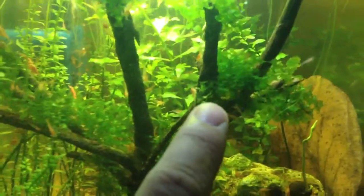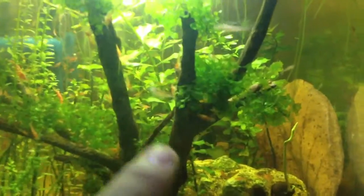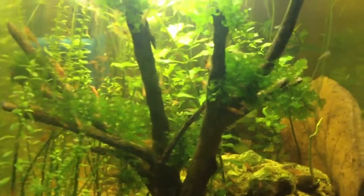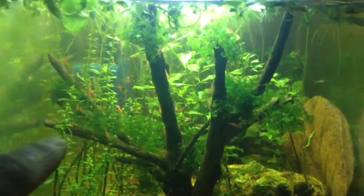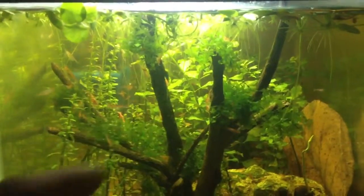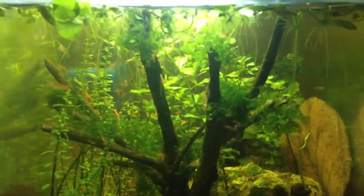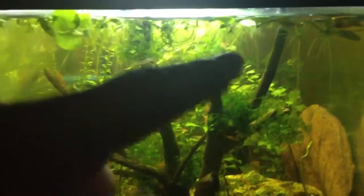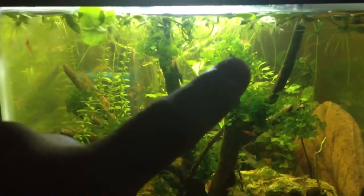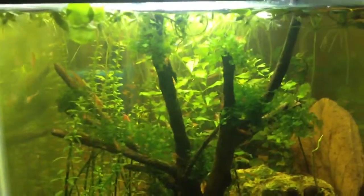I also ordered some round pella — they're like the freshwater seaweed plant. I know some people do Christmas moss or some sort of java moss to make it look like a tree top, but I want to try the round pella because I just like the way it looks, like the seaweed, the see-through effect. I might have to remove some of the Amazon frog bits because it's covering a lot of the lights.